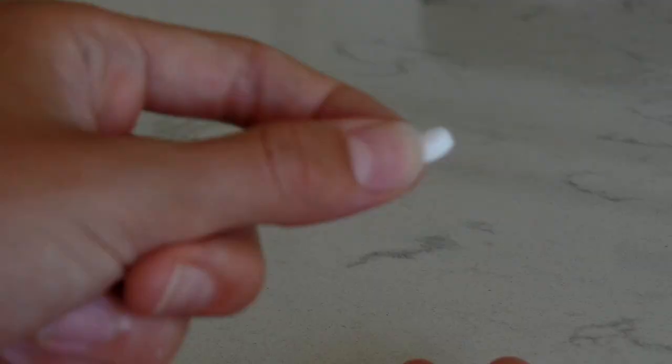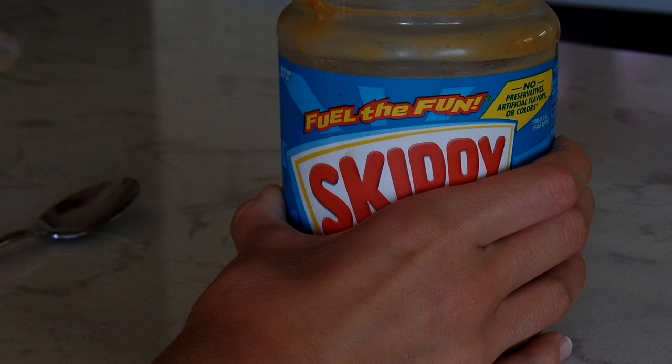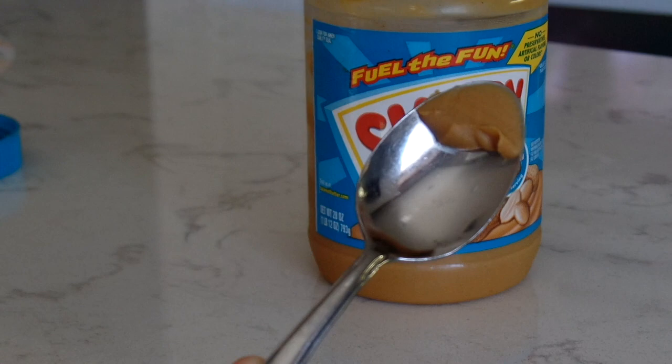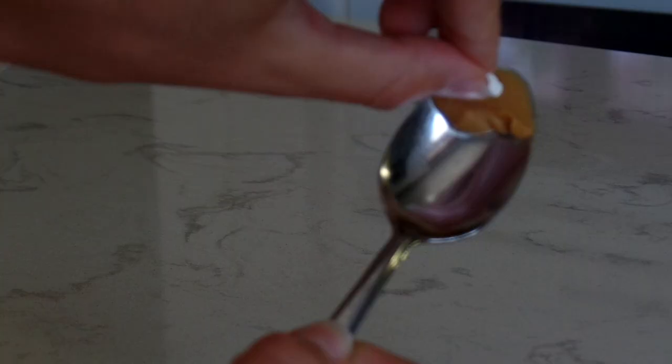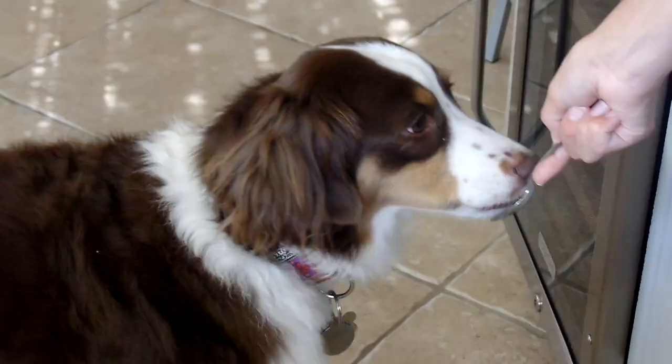My first life hack is for giving your dog medicine. My dog loves peanut butter — I'm sure yours does too. What I like to do is scoop up a little bit of peanut butter, hide the pill right inside, then give it to her. She licks it all right off the spoon and doesn't even know there's any medicine in there.